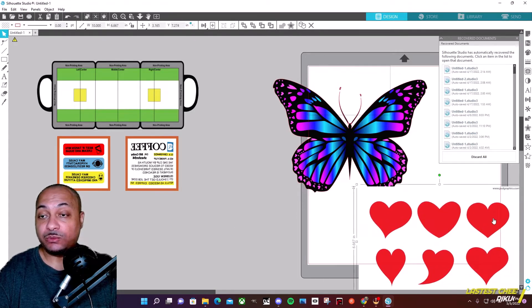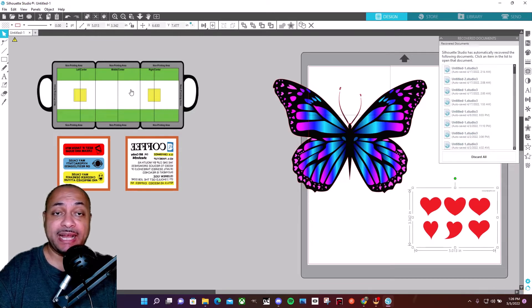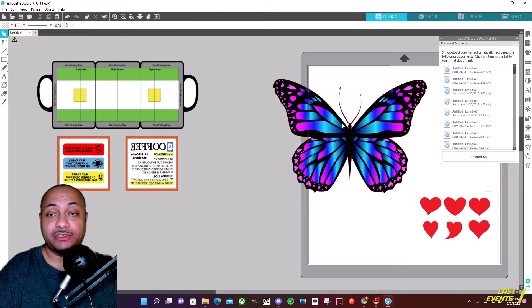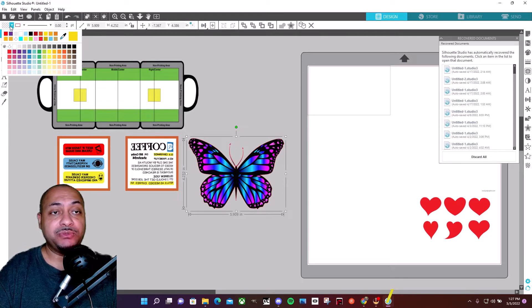These are some of the things we're going to be working with. I'll show you how I can quickly get these things started. On the left-hand side right above my head, this is my actual template — I have it sized to the mug that I use. You can download this template on Google, but you have to make sure you size it to the mug you have, whether it's an 11oz, 20oz, or whatever size.